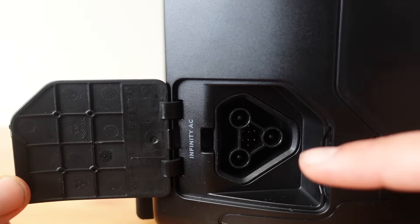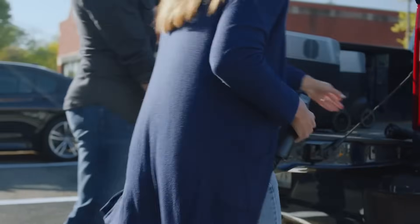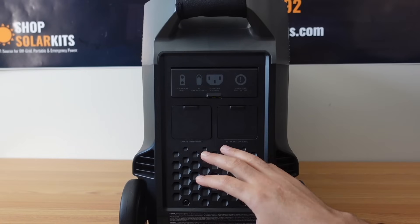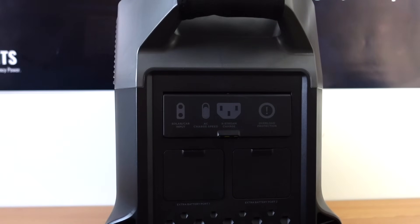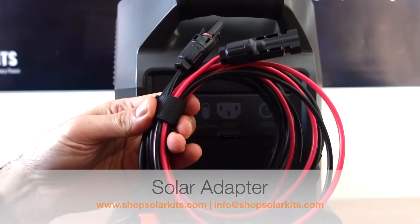Down at the bottom port — called the infinity port — is where you'll plug in the electric vehicle adapter in order to go up to an EV charger and supercharge your Delta Pro. The back of the Delta Pro is where we do all the connections. Underneath the back panel is where you'll connect the wall charger, the car charger, or the solar panel charger.